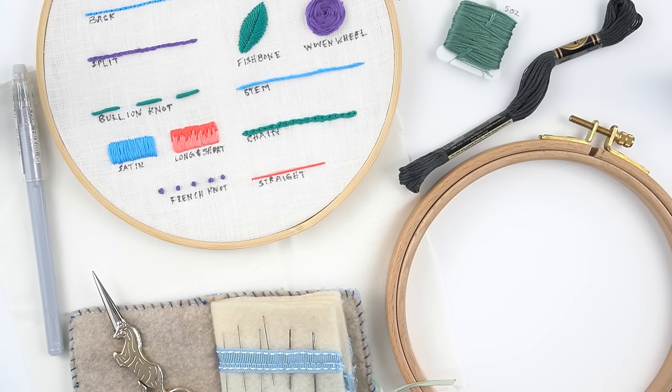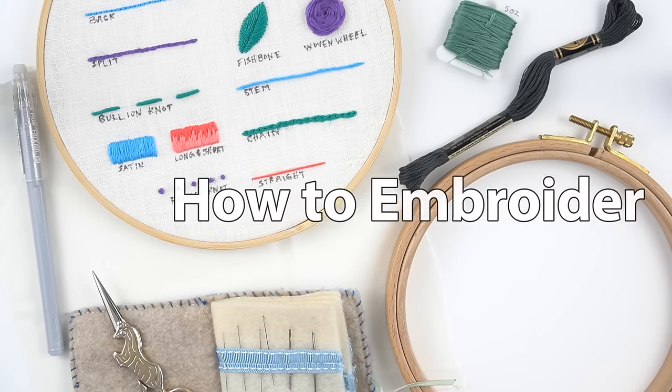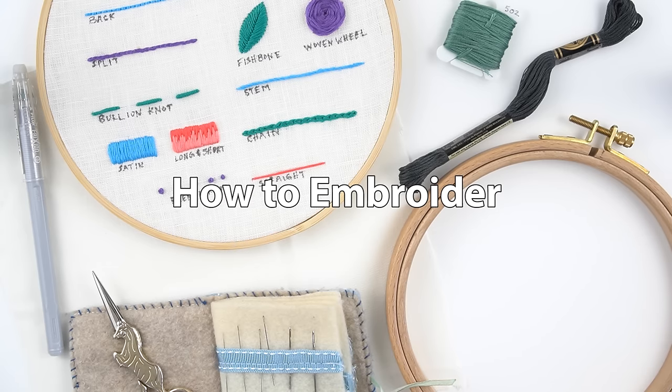Hi, this is Jessica with cutesycrafts.com. This is going to be a video for all of the beginners out there to show you what supplies you need and how to start embroidering.